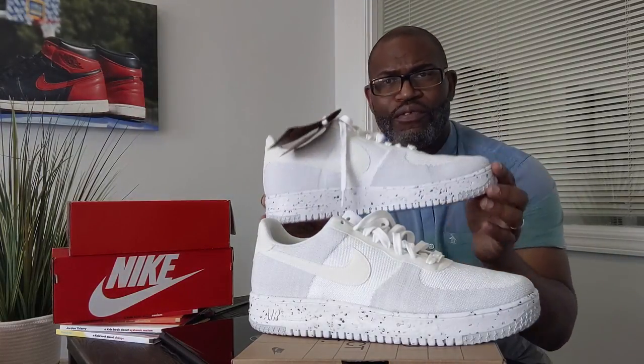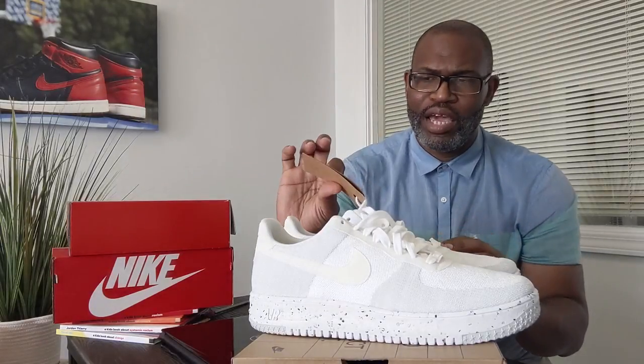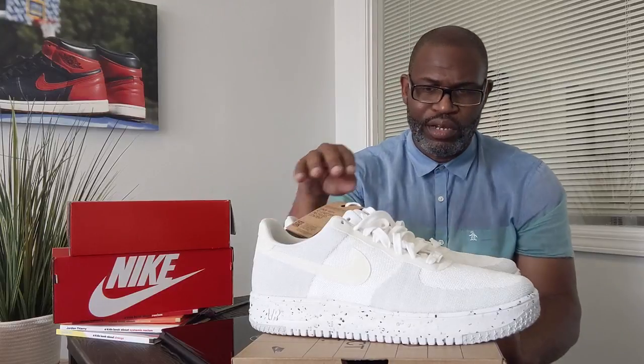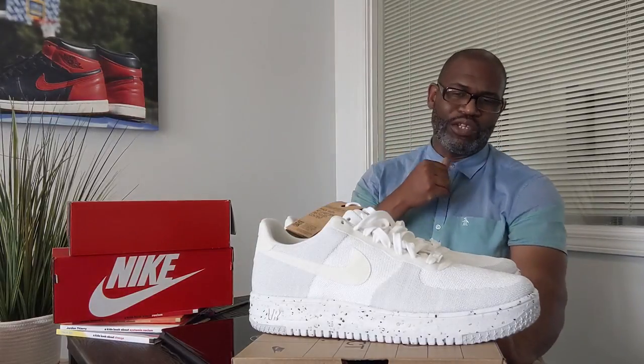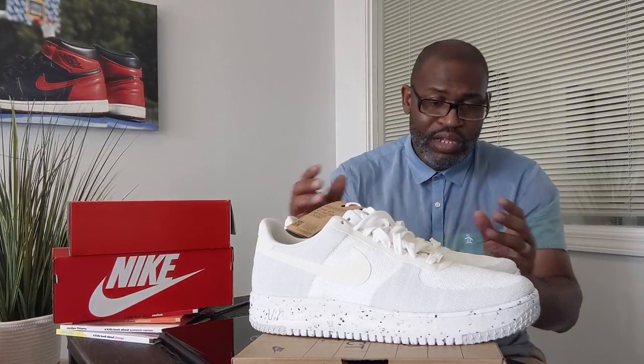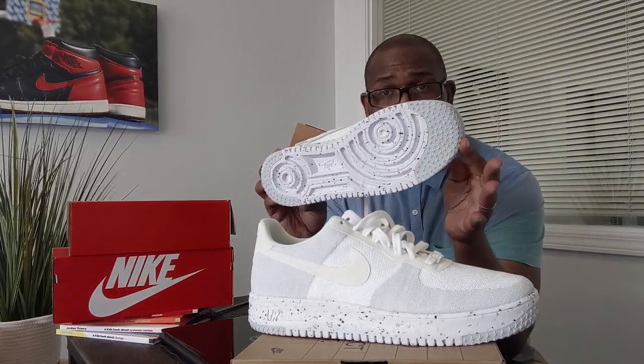You've got the hang tag on here talking about made with at least 20% recycled content. Kudos to Nike for doing that. I was saying they could do a lot more, and obviously they are slowly trying to switch over their supply chain.